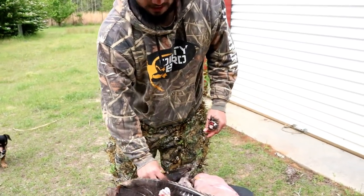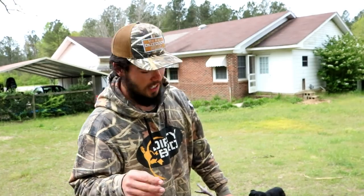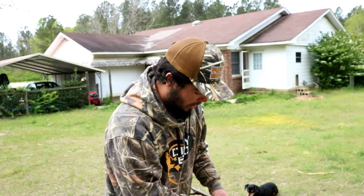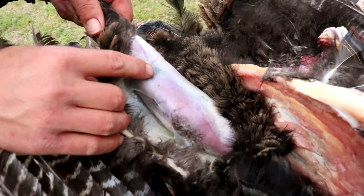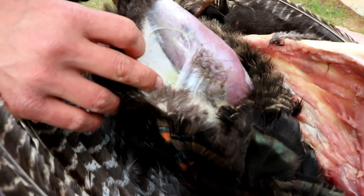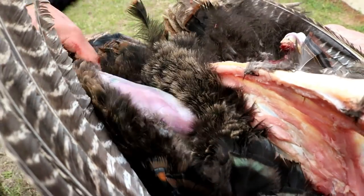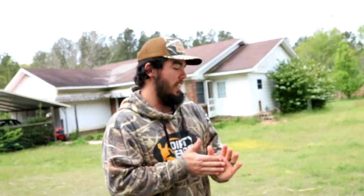All right guys, the second turkey leg we're not going to eat at all — I'll show you right here. There was this green spot in it, and see how green the skin and meat is back in there? We ain't taking a chance with no gangrene right here, so we're going to leave that one apart. We're going to take that spur off.